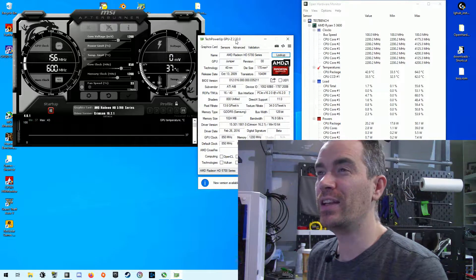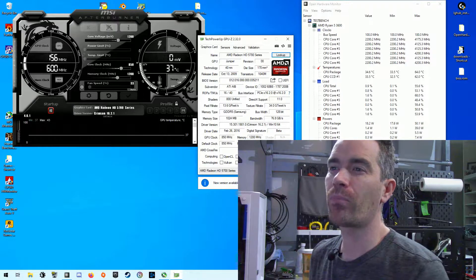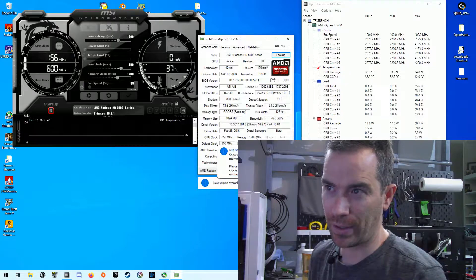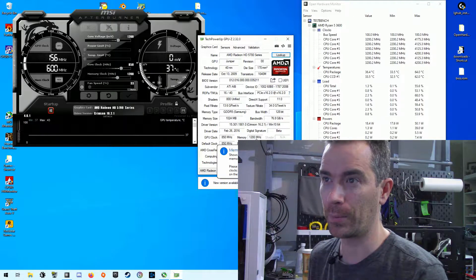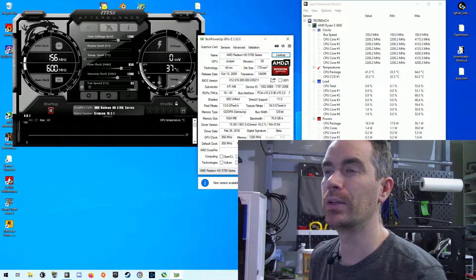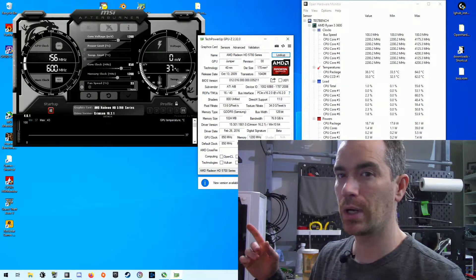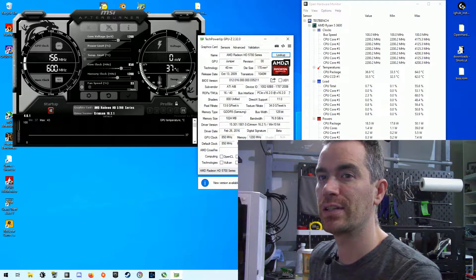It is a 40 nanometer — Jesus Christ, that's big. The clock speed is 850 megahertz and the memory is running at 1200 megahertz, so this thing is actually really close to an APU right now, which should give me a pretty good idea of what to expect. At least in frequencies it's close to an APU. I am capturing this using my editing rig slash stream capture machine, so whatever is happening on the test bench is happening on the test bench and that's about it.